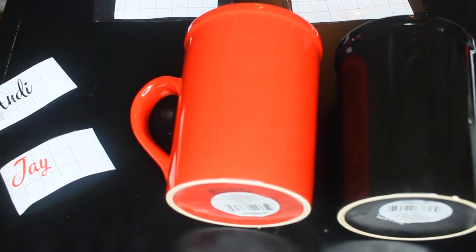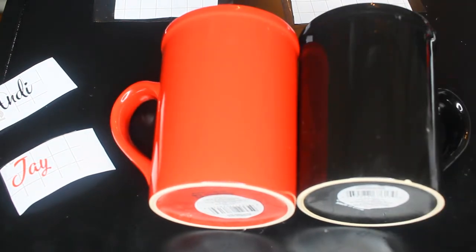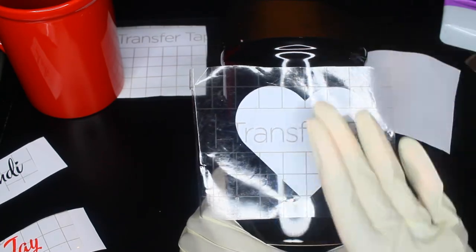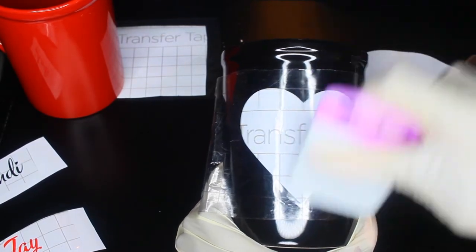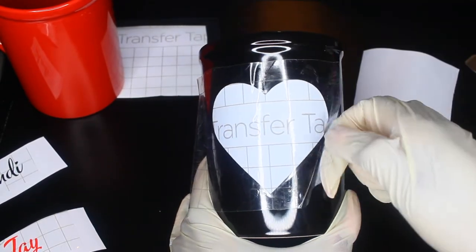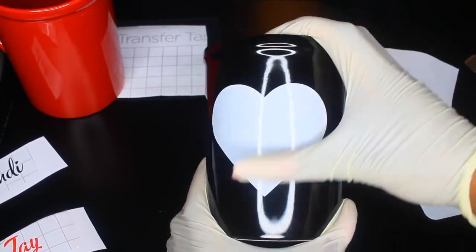Next, I'm applying transfer tape so I can apply the vinyl to the mugs. I'm using the Cricut brand transfer tape because I could not find the Dollar Tree one — and honestly I heard the Dollar Tree transfer tape was not great, so the Cricut one was better anyway. Now I'm grabbing my mugs and applying everything, starting with the heart.